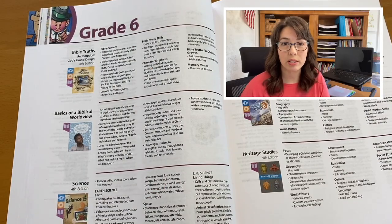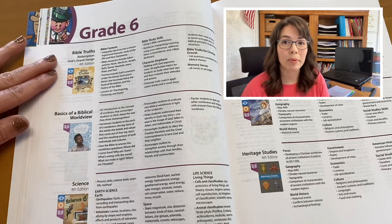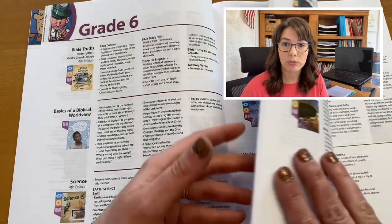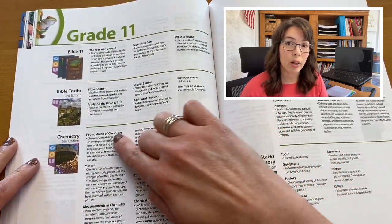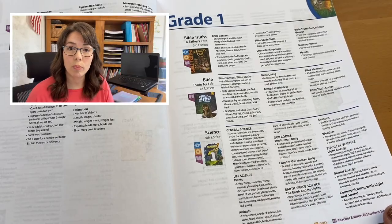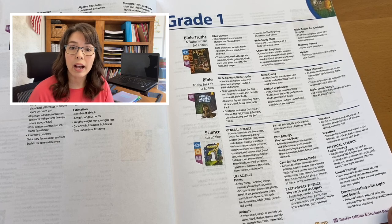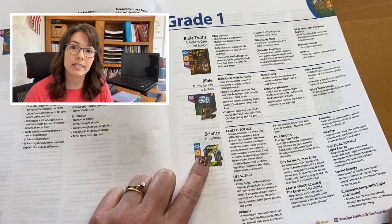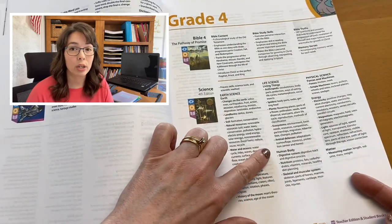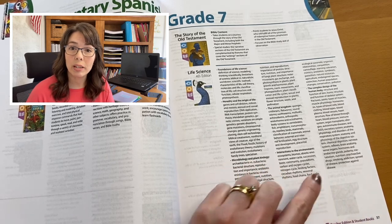A third reason you may want to use the scope and sequence is for your portfolio. You can keep track of which editions your child used as well as all the topics studied. This could be handy for parents who have to report to their states. I like to write a one-page course description for each of my son's high school courses. The scope and sequence can help me write a summary paragraph about what was covered in each course. And finally, the scope and sequence can help if your state requires certain topics. Health is a good example. Health topics are spread out throughout our science courses. Science 1 lists care for the human body, Science 4 lists nutrition, and life science talks about things like puberty, nutrition, drugs, addiction, and disease. The scope and sequence can help you spot those topics so that you can meet your state requirements.